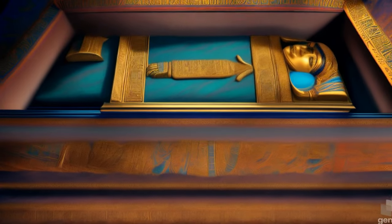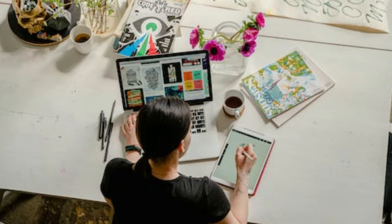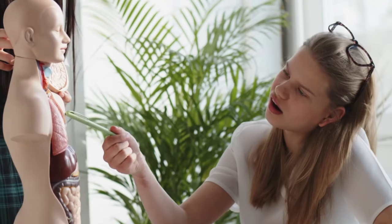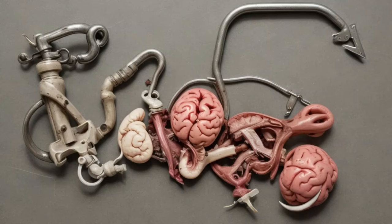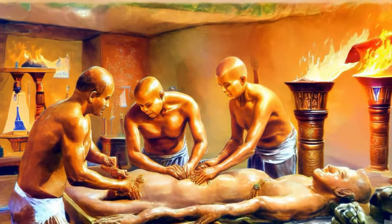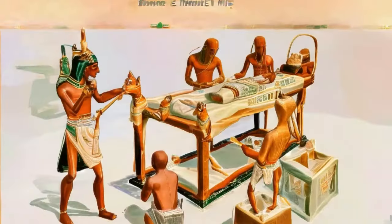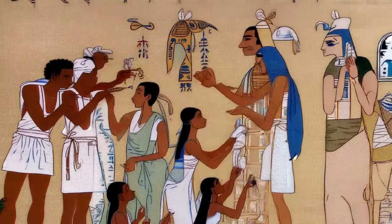The ancient Egyptian mummification process was a complex and intricate procedure designed to preserve the body for the afterlife. Here is a simplified overview of the mummification process. Removal of internal organs: the brain was often discarded — using a long hook, it was pulled out through the nostrils. The internal organs, except for the heart, were removed. These included the